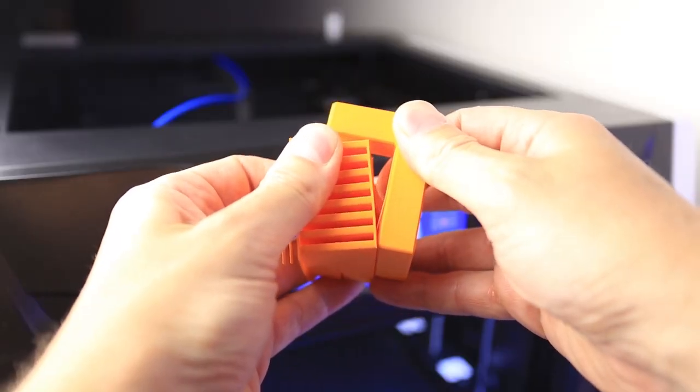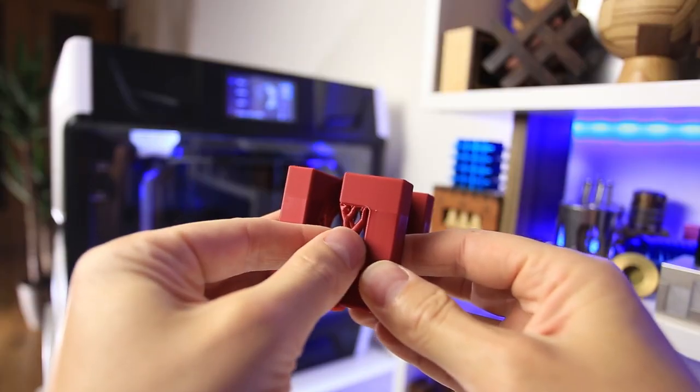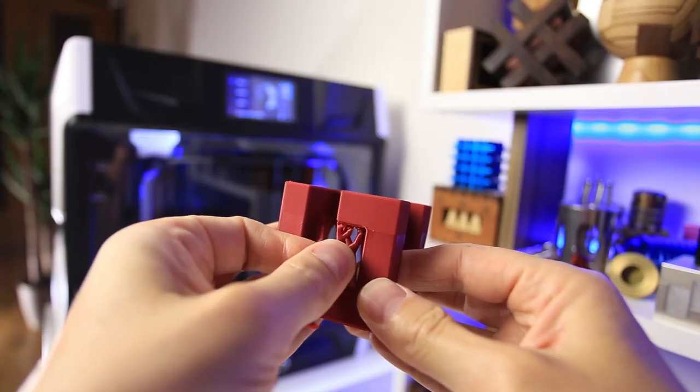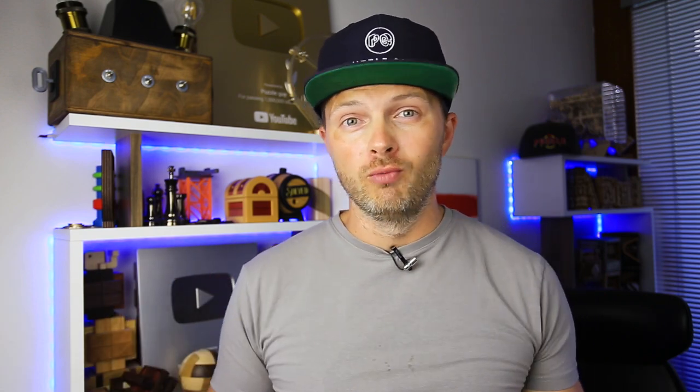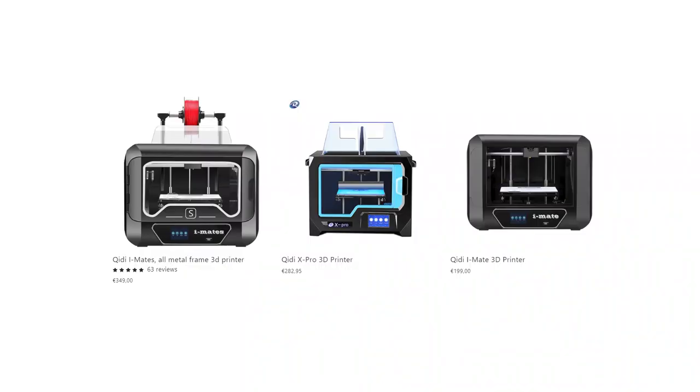It took me about two hours to print all three parts of the clutch puzzle, and the result is amazing. I can already see that all parts will fit nicely. I think the Qidi X Plus 3 is an awesome 3D printer — fast, reliable, and reasonably priced. As a puzzle enthusiast or collector, you can probably choose smaller and cheaper Qidi printers, but if you're a puzzle designer printing a lot of puzzles for sale, this machine will definitely be very helpful in your business.